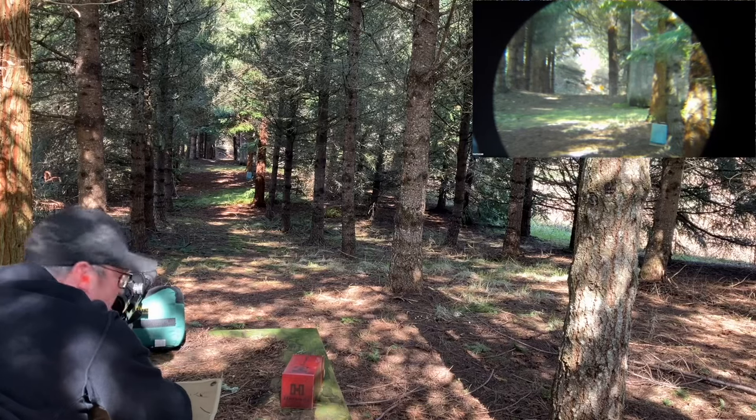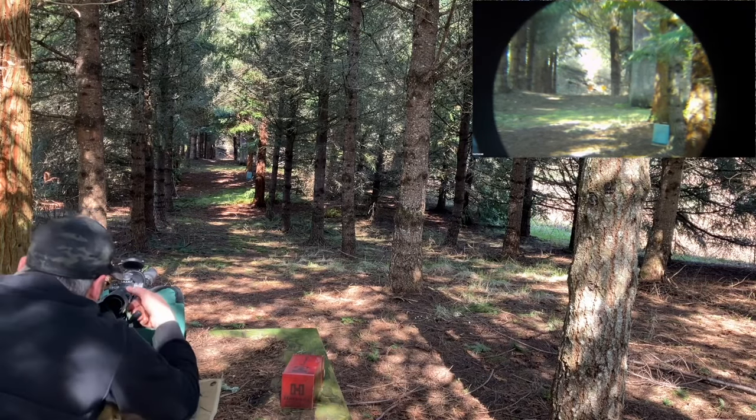I wish I could take you out further, but 166 yards and a 4-inch target is pretty good.